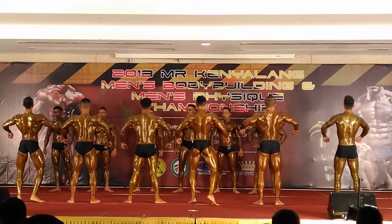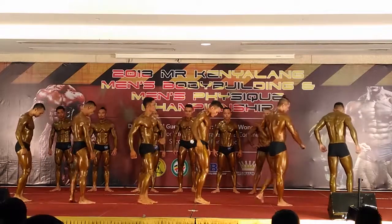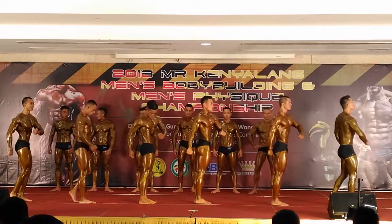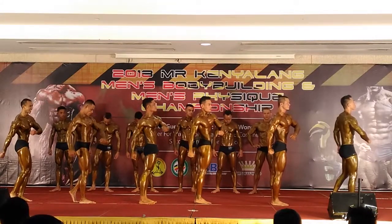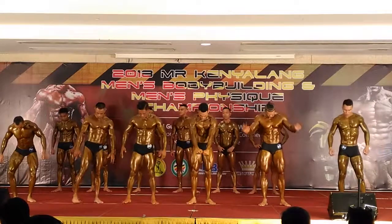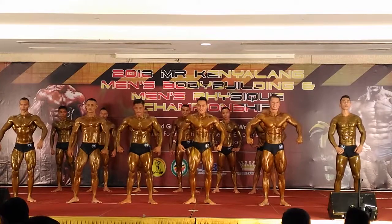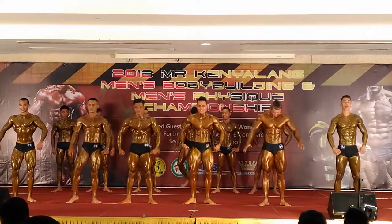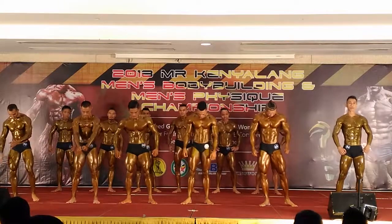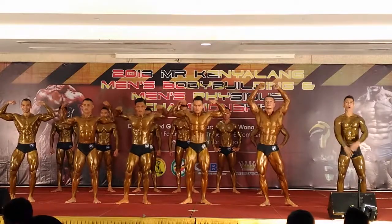Pose the door — side chest. Pose the tiga. Place the door to the rear — badan push ke belakang. Back double bicep.